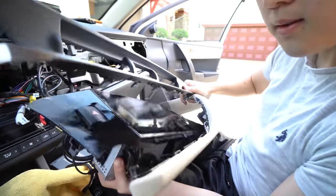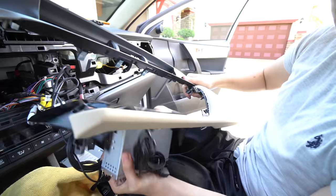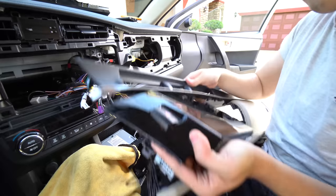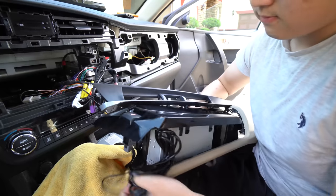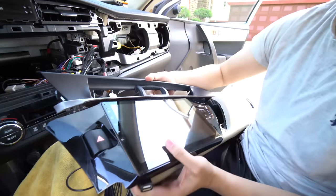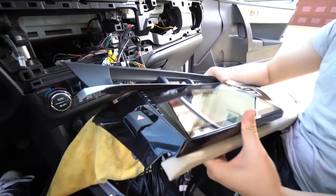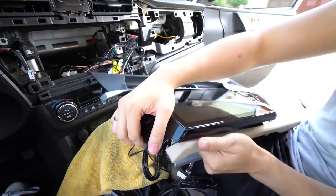There are no real clips that go in right here, just the bottom ones. One would think it would be as simple as just putting it in. We definitely want to be careful with the screen — we actually took off the screen protector before we finish installing. We'll figure it out and show you.